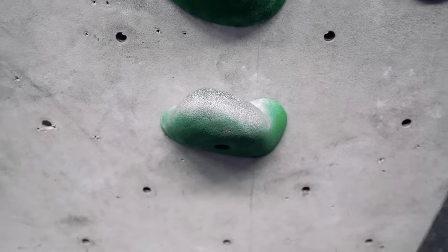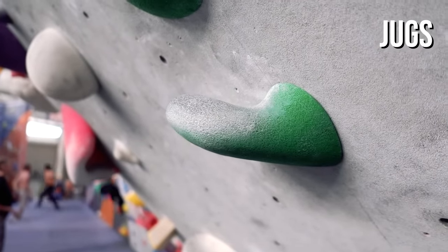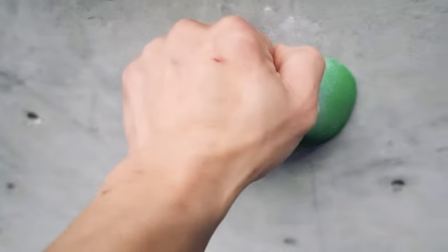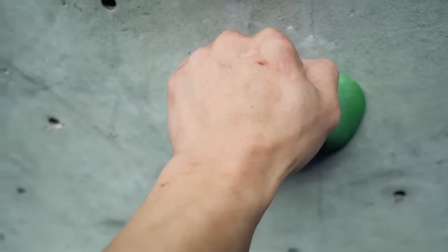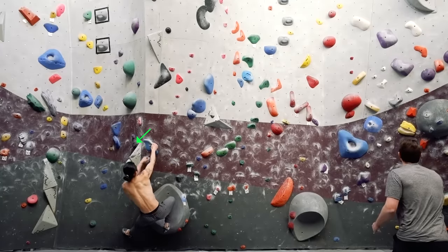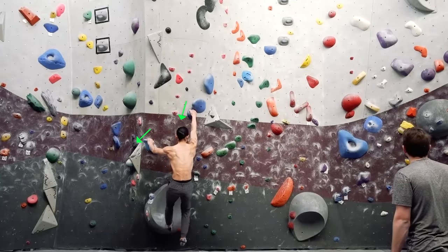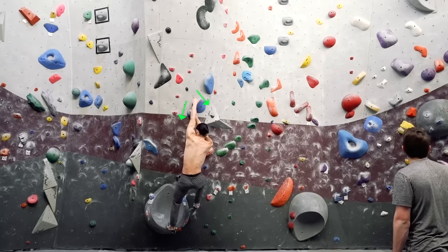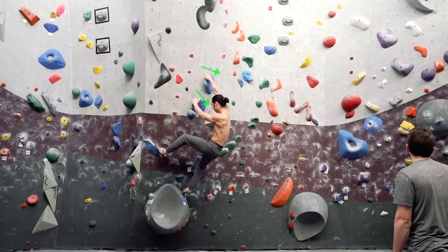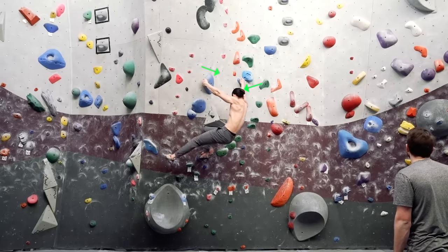The first type of handholds you'll start with are called jugs. These are the most accommodating holds in climbing for their size and concave shape. A jug can comfortably fit one or both hands and is the easiest type of hold to grip. The orientation of jugs you'll encounter for V0s and V1s are typically downward and sideways, meaning you'll be exerting pulling force either straight down or to the left or right. Knowing how to position your body to maximize leverage in these different orientations will be key to climbing efficiently.